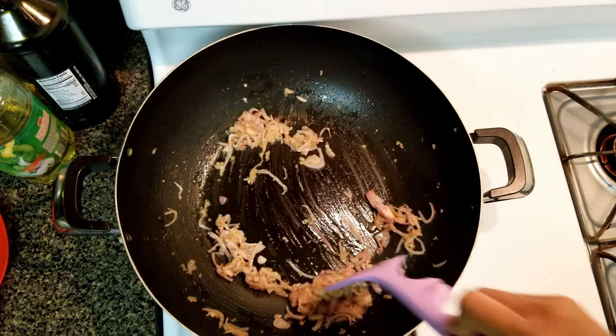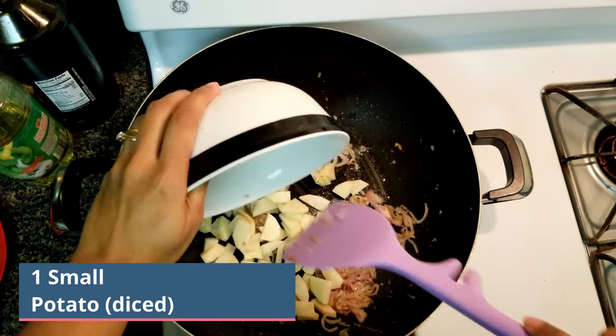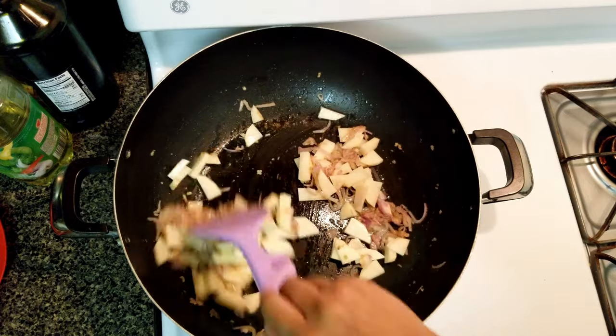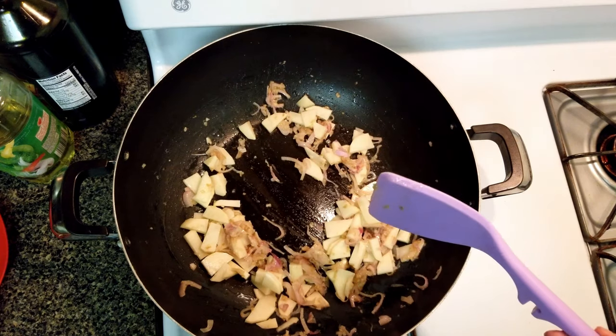Once the shallot has become translucent, add 1 small potato, diced. I don't like using a slurry of all-purpose flour or corn flour to thicken my soup. When we blend the soup, the potato thickens it to give you the perfect texture.